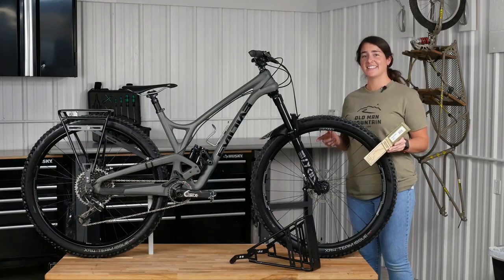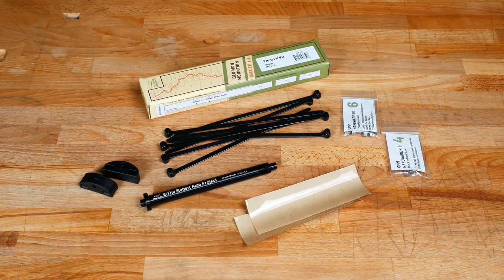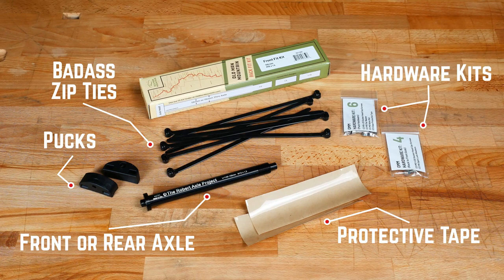Since this fork doesn't have any eyelets, we're going to be using a fit kit to through-axle mount it. Your fit kit comes with a rear or front axle, two pucks, eight zip ties, two pieces of protective tape, and hardware to match your fit kit. Be sure to use the supplied zip ties because they have a metal tang, are super strong, and are UV stable.